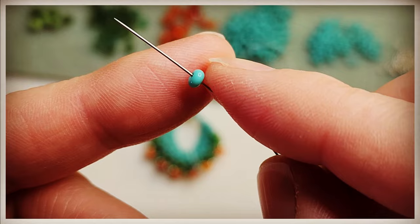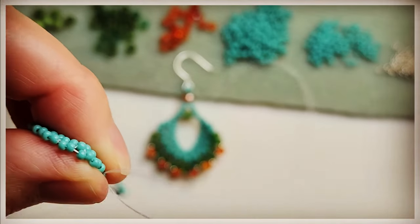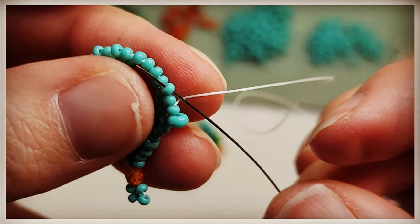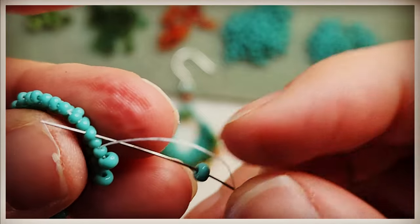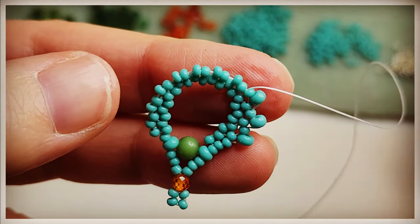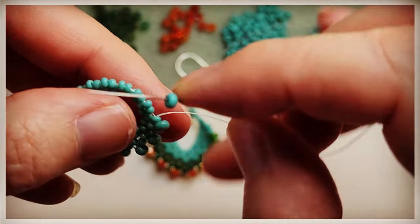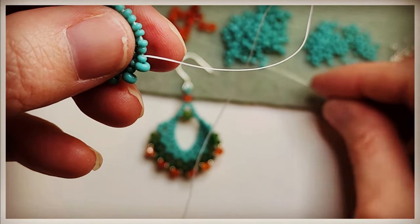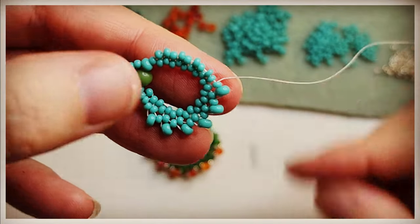Now we're going to add the 8-0 beads. Here we go with our first 8-0 — we're just doing the peyote stitch, skipping a bead and going through the next bead. Grab a bead, skip a bead, go through the next. Pull your work tight. Just continue in the same manner. These earrings are a lot of fun to make — a very quick project. Especially once you get the hang of it.